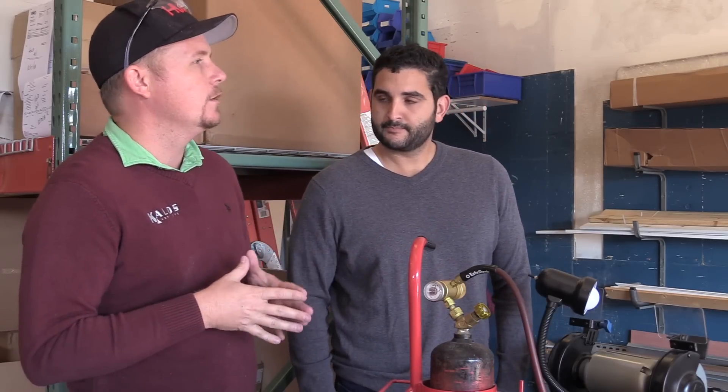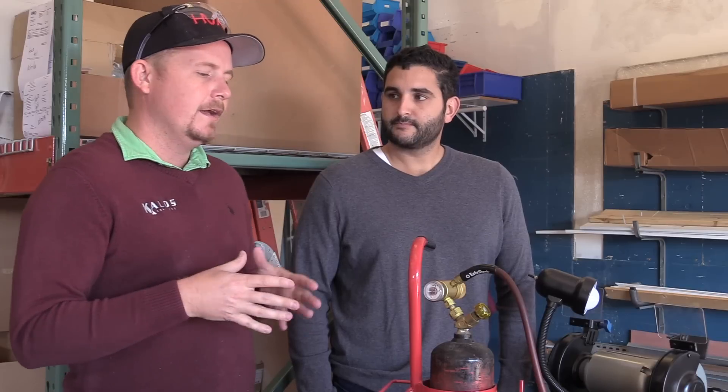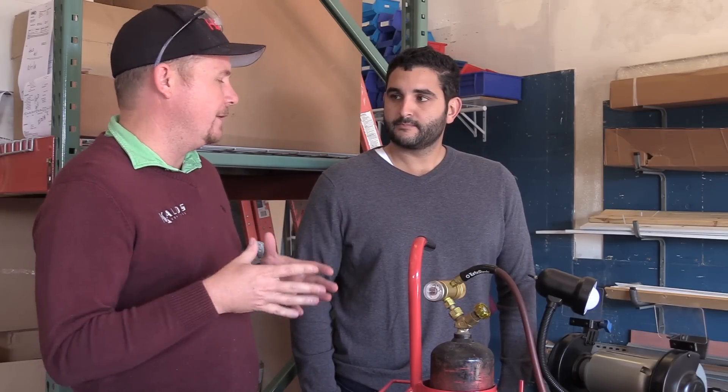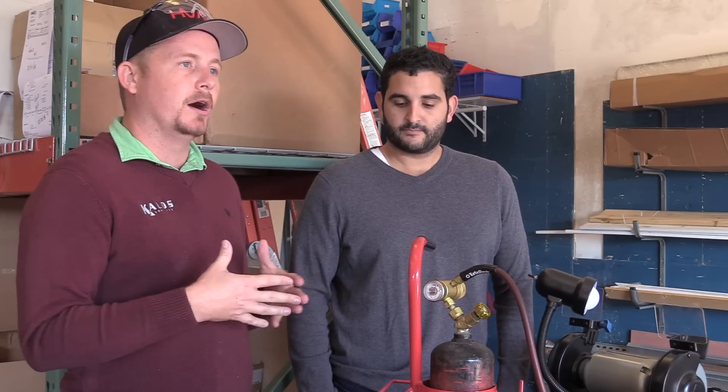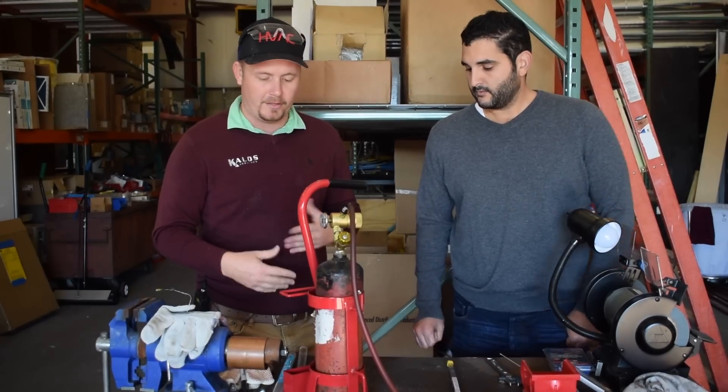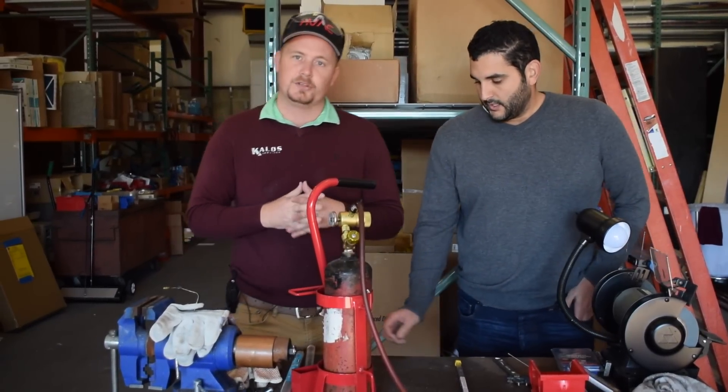If you were doing aluminum welding with a TIG weld or something like that, of course that's going to be the best way. But for us in the field, we don't typically have that equipment. So if you need to bond together an aluminum frame or make a repair to thicker aluminum, alloy braze is what you want to use.